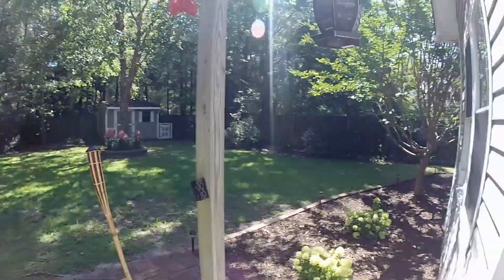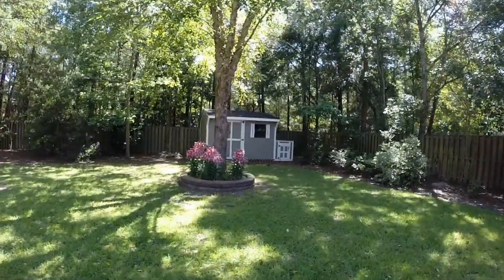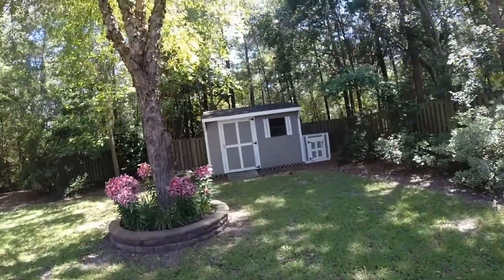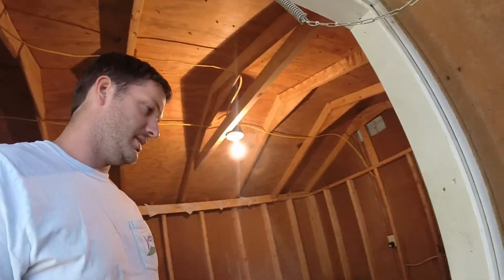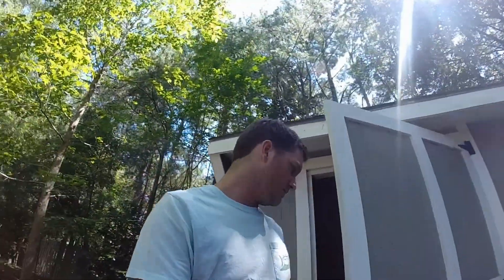I was originally thinking about putting the brewery out there in this little shed, but it's too freaking hot around here and muggy. It's been in the 90s already with a heat index of like 100. It's got electricity and that jazz, but it's just hot. The garage is bigger, more room, and should be pretty sweet.